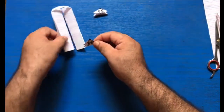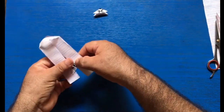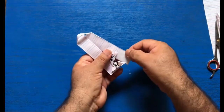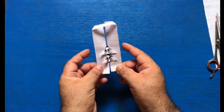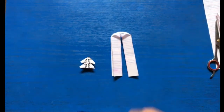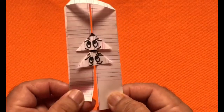Now place both the mice on these two stripes and enjoy it. There you are! So that's it — it is very easy. Best of luck to you all. With two mice the fun is doubled. So grab a piece of paper, make your own toy, and enjoy!